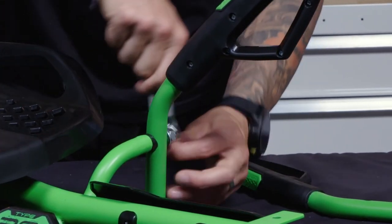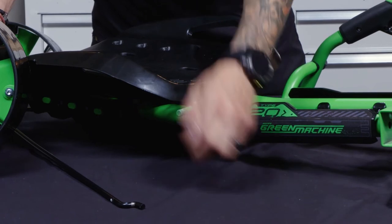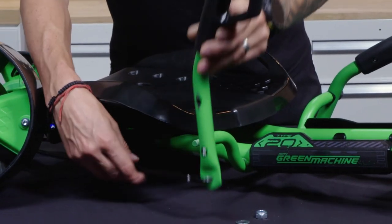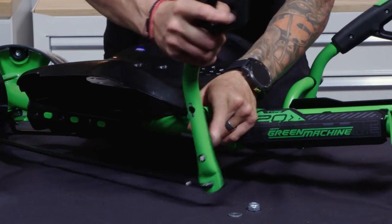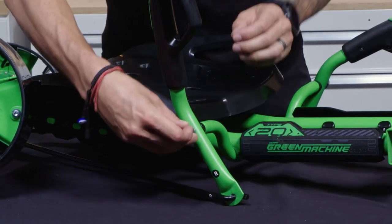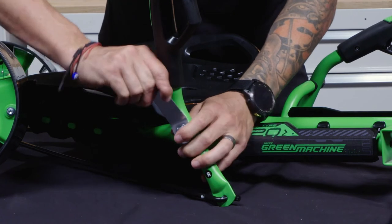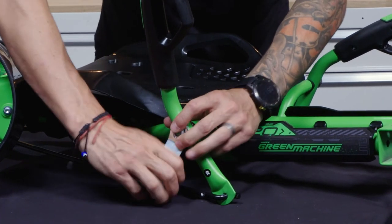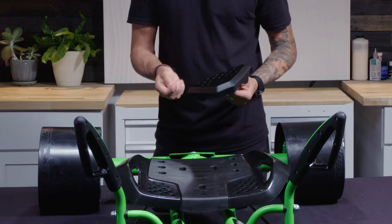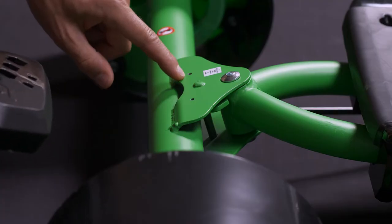Repeat that same process on the other side — take off the nuts, twist the handle outward, poke it through the steering rod, pick up the green machine just a little bit, then put the washer on the outside and the nut, and tighten those up nice and snug so none of these controls are falling off while you're out there spinning and drifting. Then grab your plastic cover — this goes on the rear of the frame. You should have two tiny little screws left; those drop into these two holes and go in the very back of your green machine.